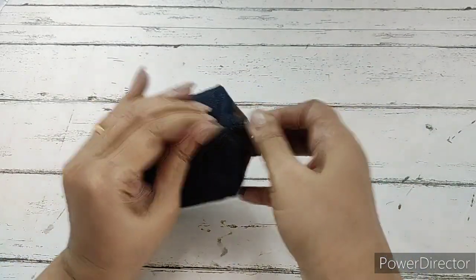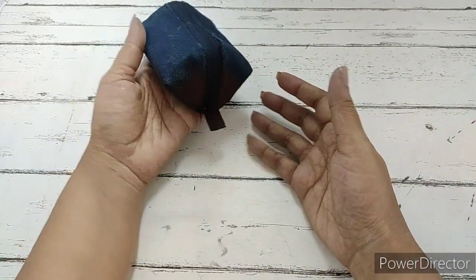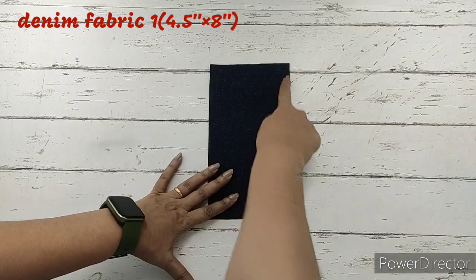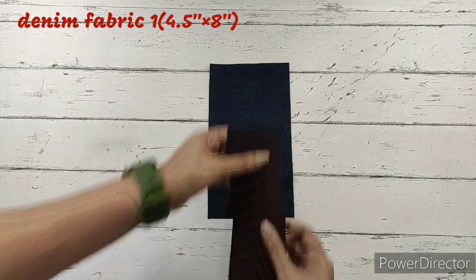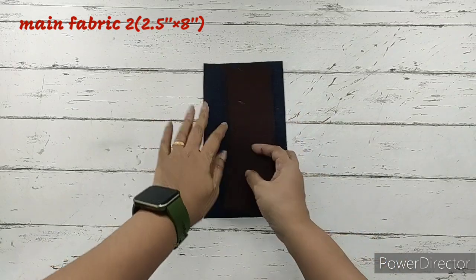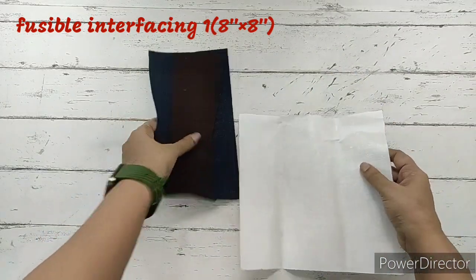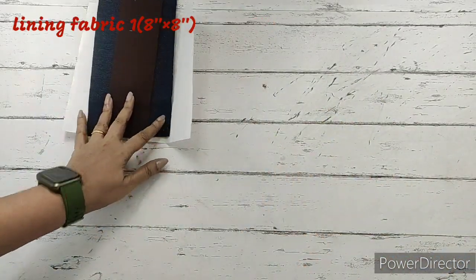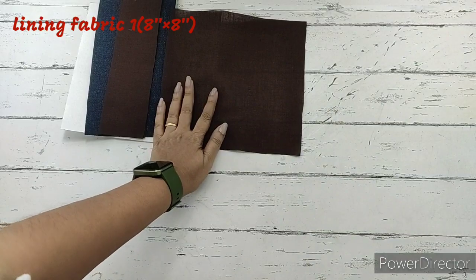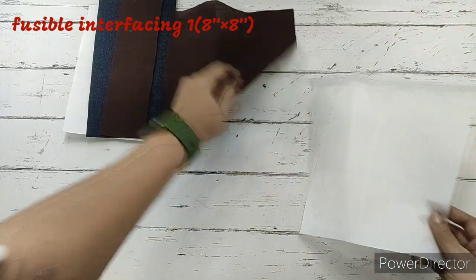Let's check out the materials required to make this coin pouch. We require one piece of denim fabric measuring four and a half inches by eight inches. We require two pieces of main fabric measuring two and a half inches by eight inches. We also require one piece of fusible interfacing — this is the stiffer one — measuring eight inches by eight inches. Next, we require one piece of lining fabric measuring eight inches by eight inches. Another fusible interfacing — the softer one — also measures eight inches by eight inches, and this is for the lining fabric.